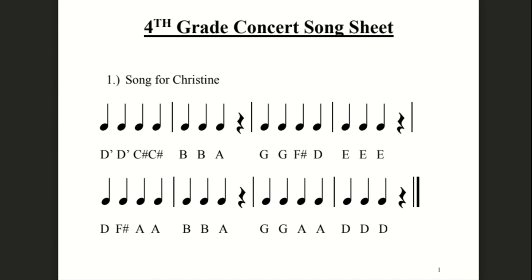Ready? One, two, reading letters. High D, high D, C sharp, C sharp, B, B, B, B, A. Rest. G, G, F sharp, D, E, E, E. Rest. D, F sharp, A, A, B, B, A. Rest. G, G, A, A, D, D, D. Rest. And then that's it.